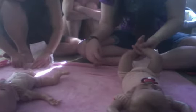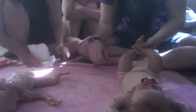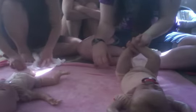Now do what we did earlier where you hold the baby up by the ankles. See how we get their bum off the ground, and then you slide the diaper under the butt. Good job.